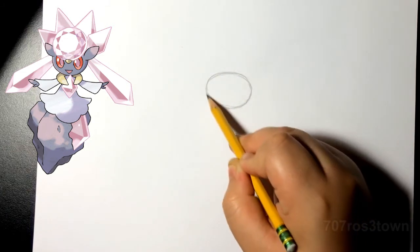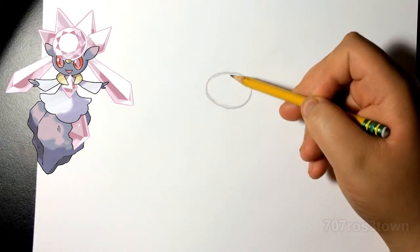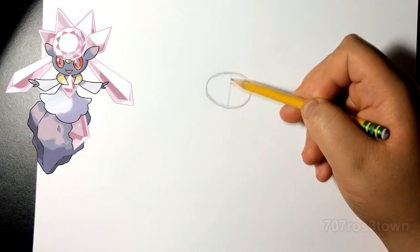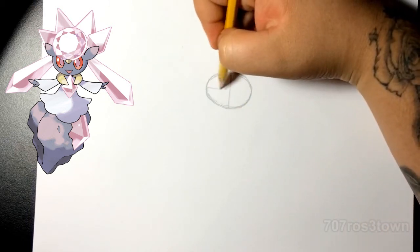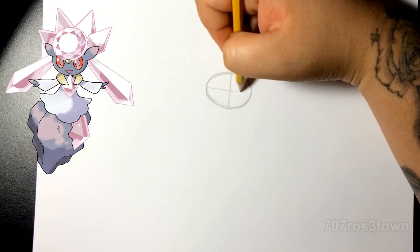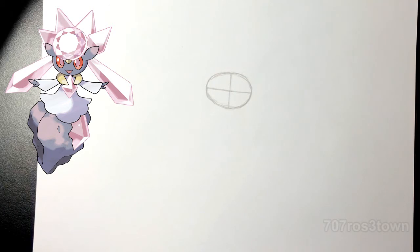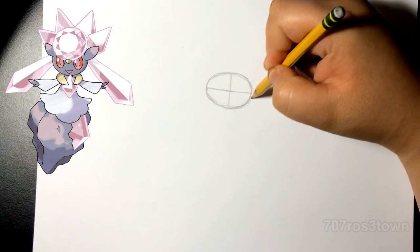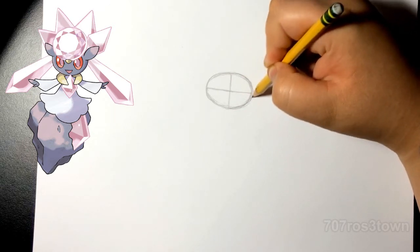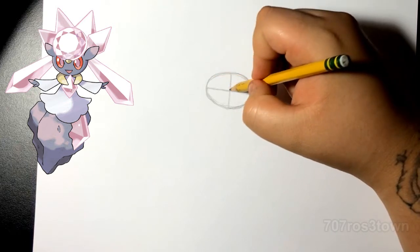First of all, we're just gonna start with this egg shape right here. I do end up making it a little bit too skinny going up — try to make it a little bit more round than I did. I made it a little bit too squashed, so try to go a bigger going up.